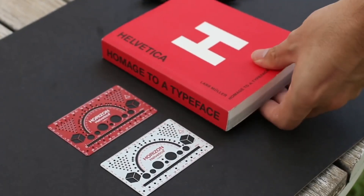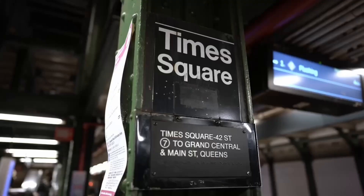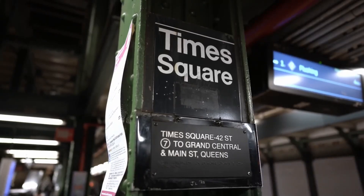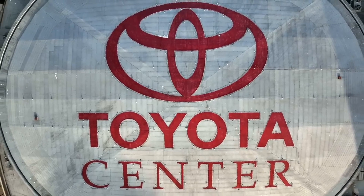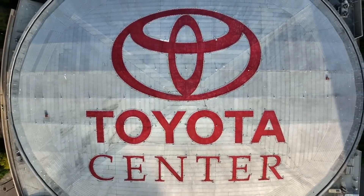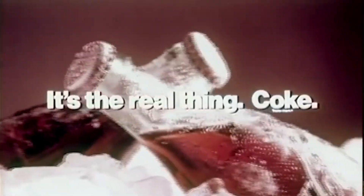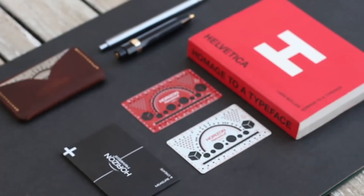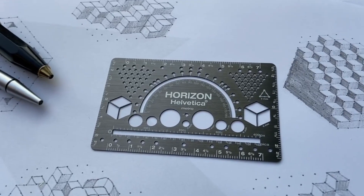Why Horizon Helvetica? The Helvetica typeface was developed in Switzerland and quickly became an international hit in the graphic arts world. It has been the basis of many recognizable logos and a part of many posters. Helvetica's neutrality allows us and the user to concentrate entirely on the design as a whole.